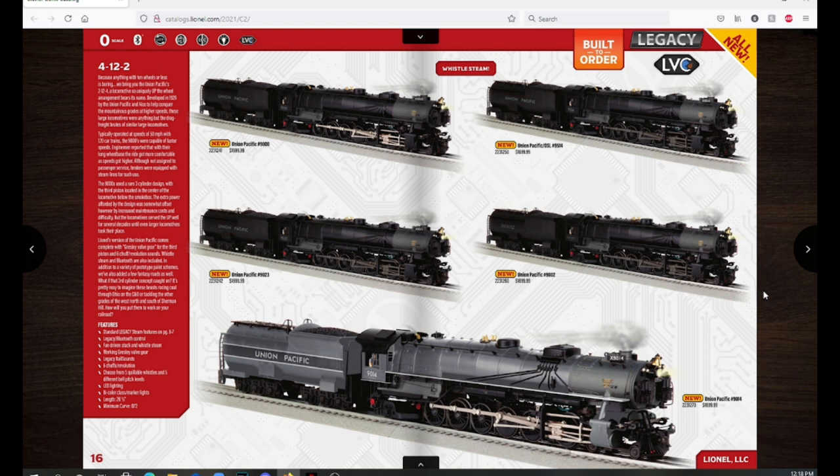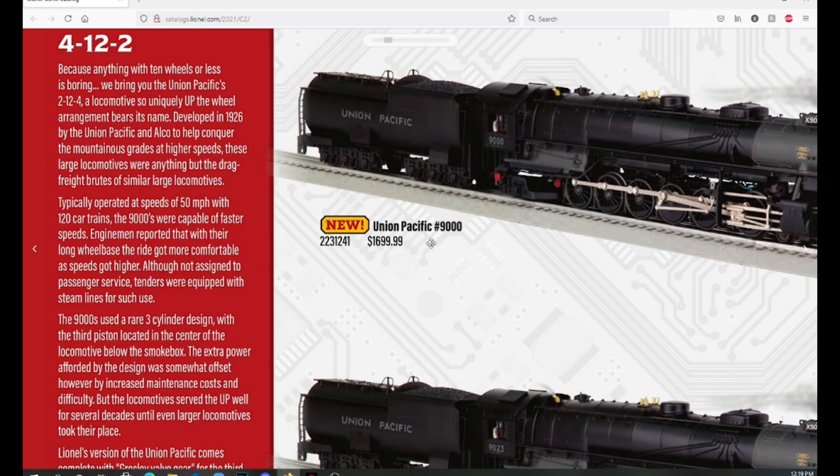Moving on, this is a return of a very popular item — the Union Pacific 4-12-2. These are awesome engines; the 4-12-2 is a very big wheel arrangement for a standard non-articulated steam engine. On this page we have the Union Pacific 9000, a couple of other numbers, and a greyhound paint scheme at the bottom. A really cool feature is the third cylinder valve gear in the front that operates while the engine runs. These are fairly affordable at an MSRP of $1,699.99.